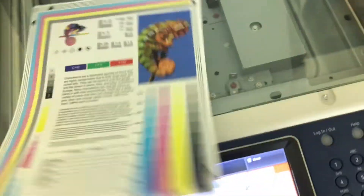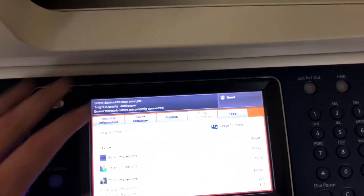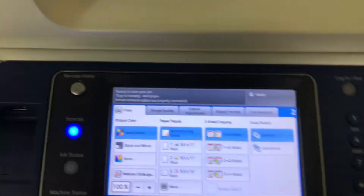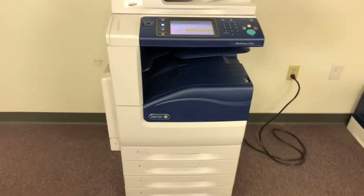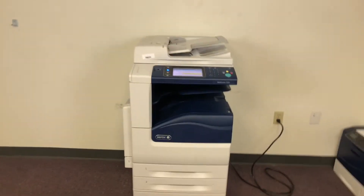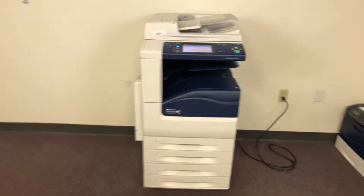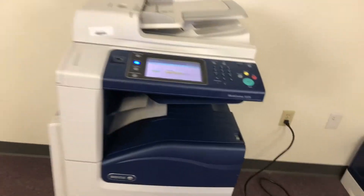Now we'll go ahead and run a few test copies to show the color quality on this machine. It's our copy test chart on the glass, and we'll go ahead and run two color copies. This machine is 25 pages per minute and does paper sizes up to 12 by 18 out of the bypass tray.